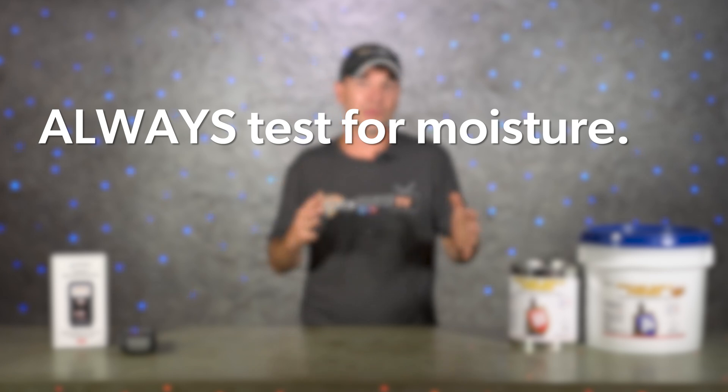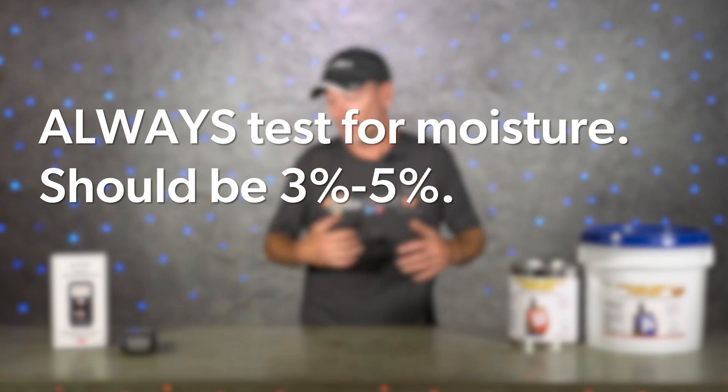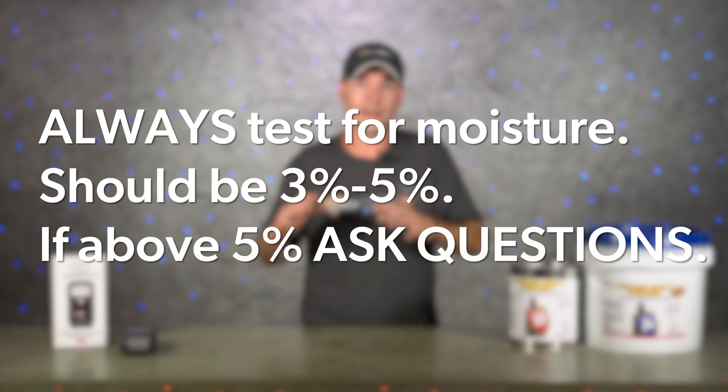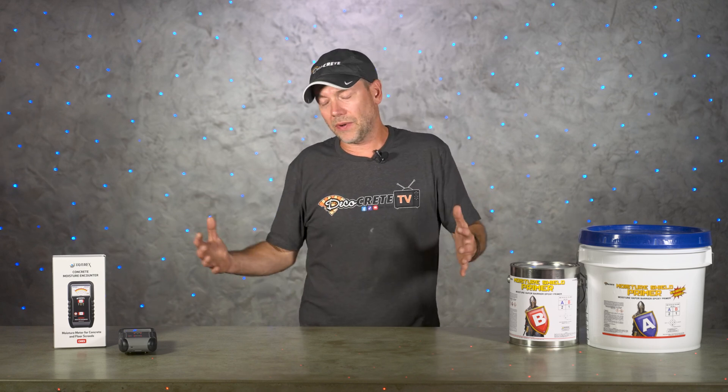To recap: always, always, always test moisture before applying a coating. Most floors will be in that three to five percent moisture range, and although this doesn't happen very often, if it does test higher than five percent, don't quote that floor right now. Start asking questions to diagnose the problem and hopefully fix it. It works best to do this during the estimate phase so that if the project has to go a different direction, no one is left feeling cheated. Thanks for watching — we really appreciate all the support you guys show the channel every week.